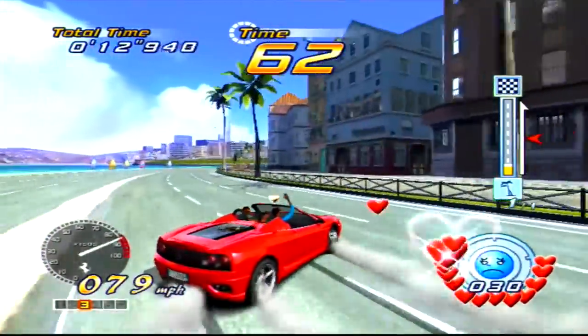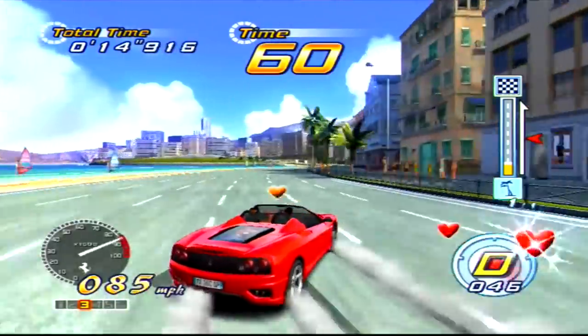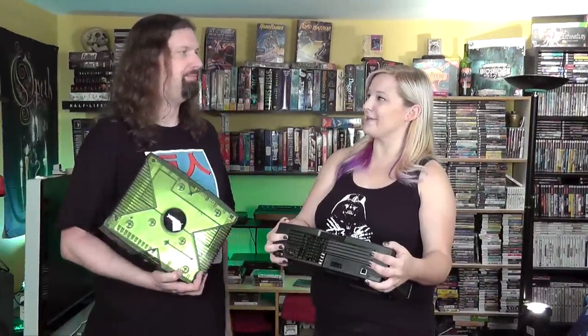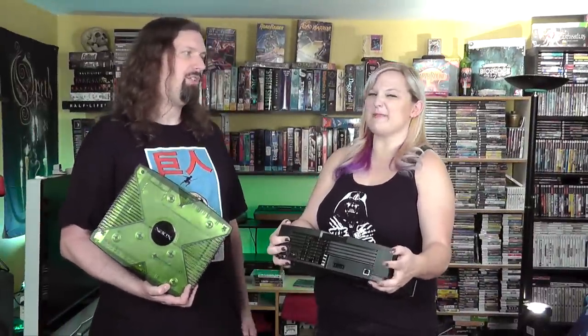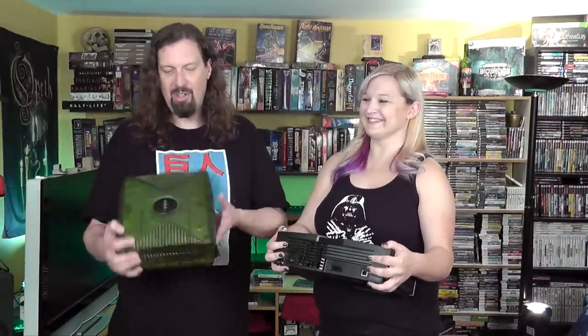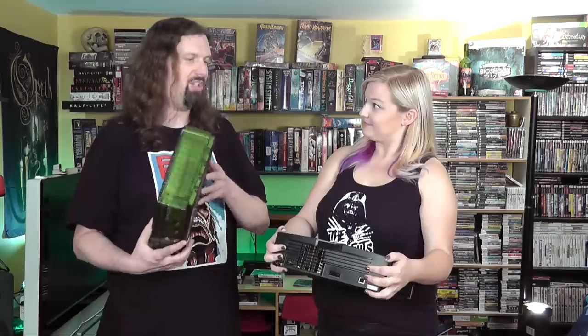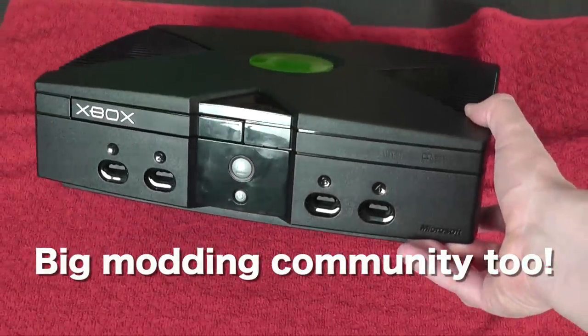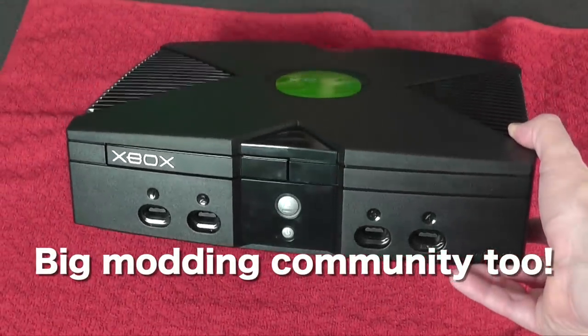There's definitely a lot to love about the original Xbox. It kind of gets a bad rap, probably because it just didn't take off in the rest of the world. And let's be honest — it's not the most attractive console. It's just a big black box.